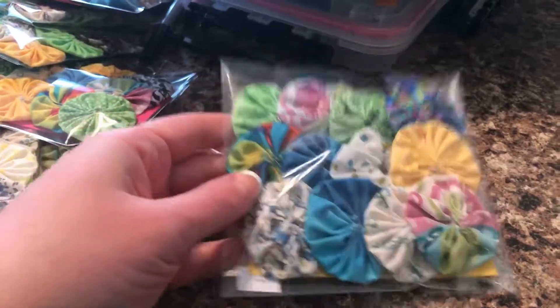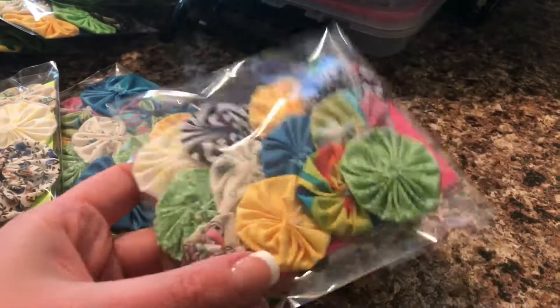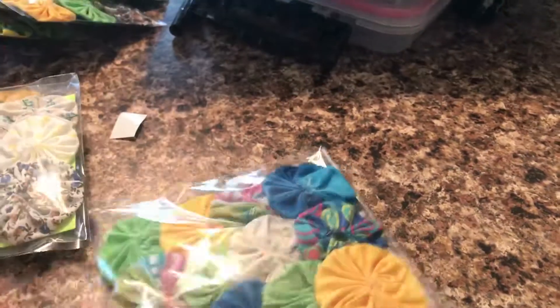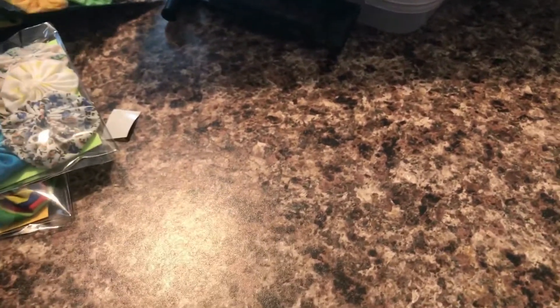Package number one — 12 fabric yo-yos. Package number two — they're all in clear bags. You can resell these in your shop, at your table, craft store, or you can open them and use them for your own usage. Once you make your purchase they belong to you. Package number three — beautiful spring colors. They would be great for all kinds of fabric crafts and mixed-media art.